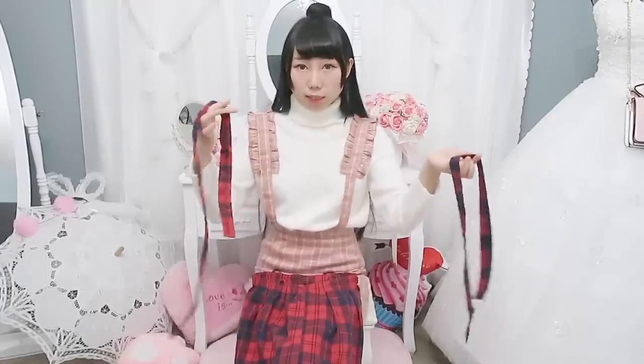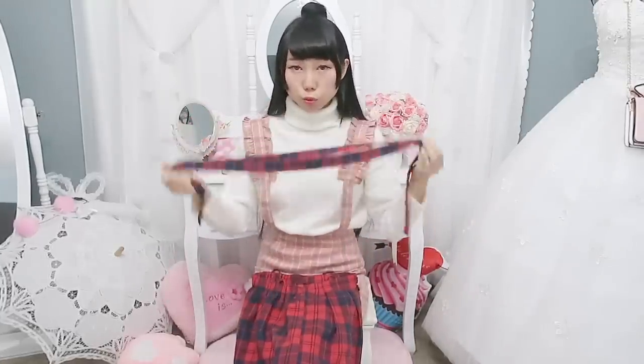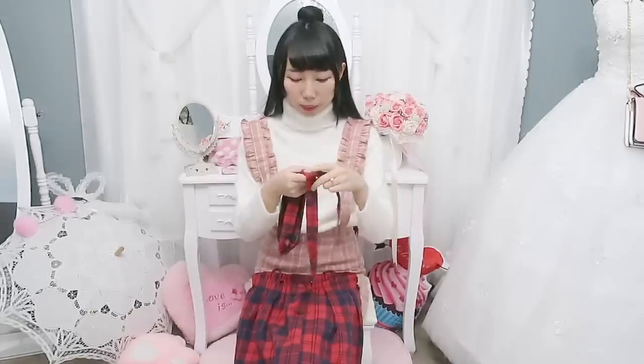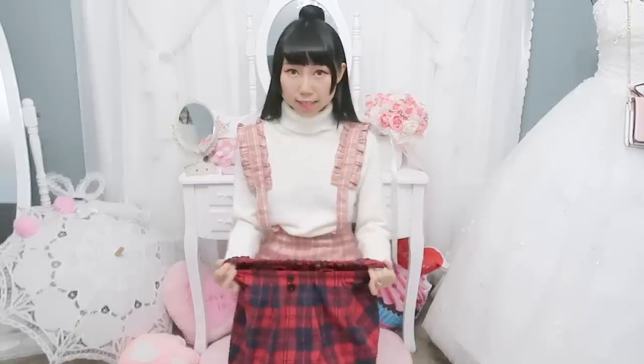Because the skirt is very short, I suggest wearing safety shorts underneath. The shoulder straps are easy to fall because the buttonholes are big — that's why I said I will sew the strap on the skirt. The back of the dress is elastic, and I really like how they made it with elastic on the back because it fits me perfectly.